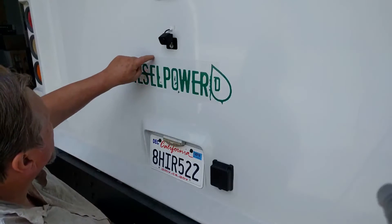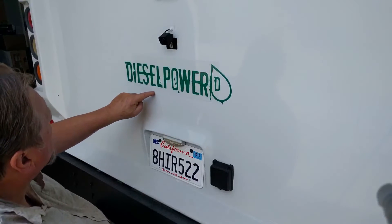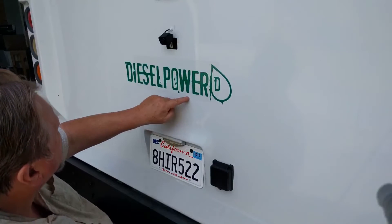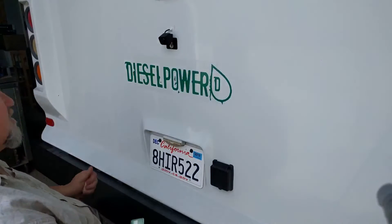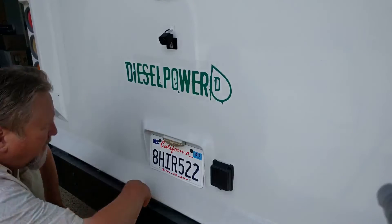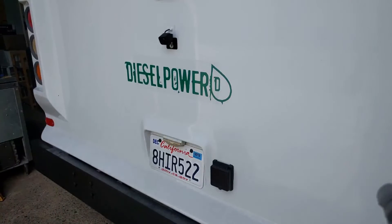If this line here starts bugging me a little bit, I could always take a little green pinstripe and make a little additional extra on the decal, or I could even use a different color. But I think that looks pretty cool — tell me what you guys think.